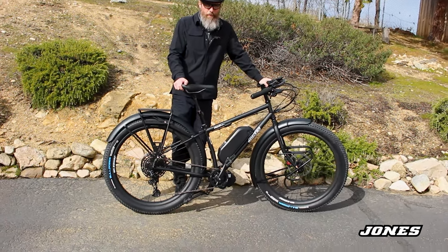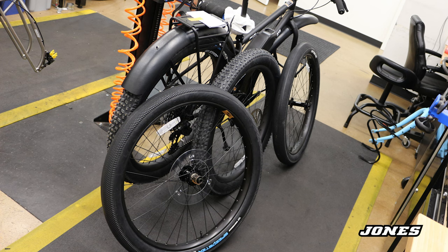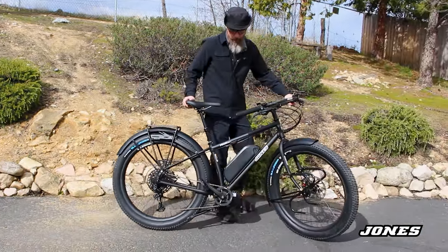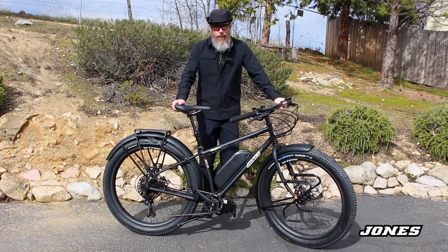Since these are carbon rims, he still has the original aluminum wheels that came stock — I don't have them out here right now, but he has those original aluminum wheels that go with this. So there it is: the Jones LWB-HTE modified bike. We're going to be packing it and shipping it after I test ride it.